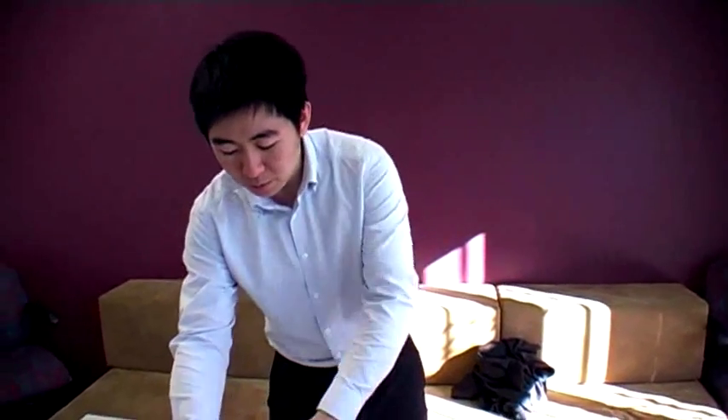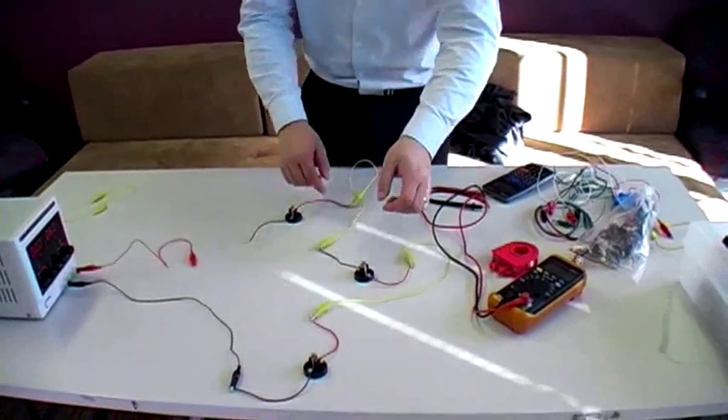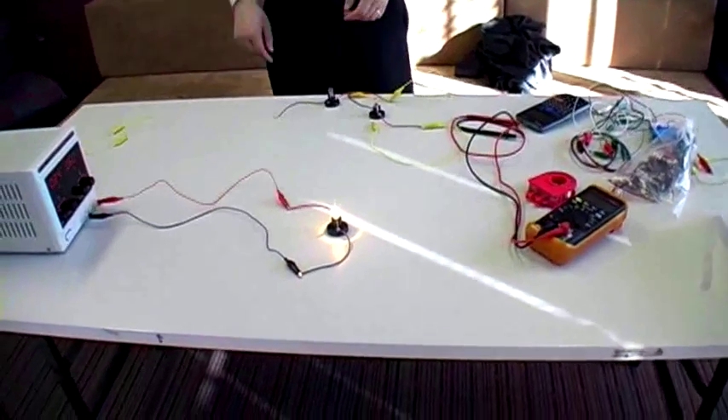The next part, we're going to see what happens in parallel circuits. Now we have one light bulb in a circuit.